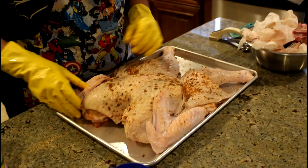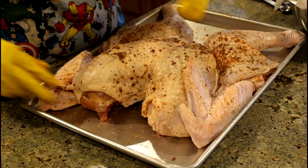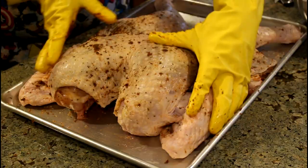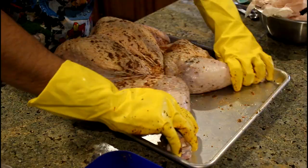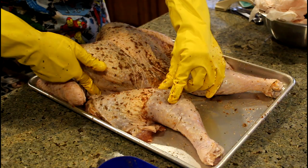You want to take these wing tips — you don't want them flopping around because then they will burn. You're going to want to take this wing tip and tuck it under. Your legs, your thighs — you want to make that clear distinction between the breast and the thighs, because after this is cooked, all you need to cut through is some skin and some cartilage, and it will come off really easily.